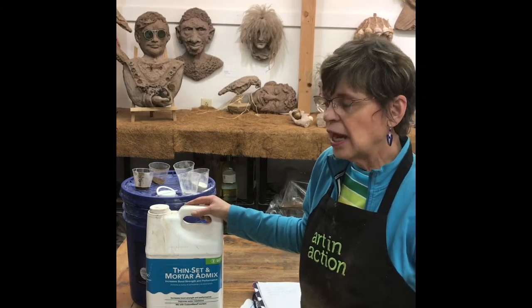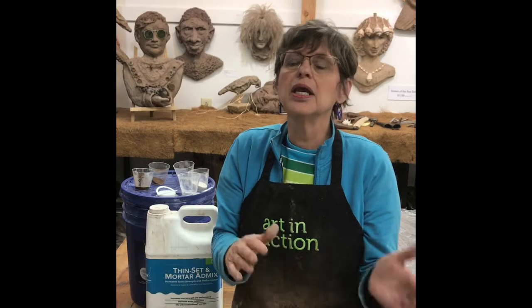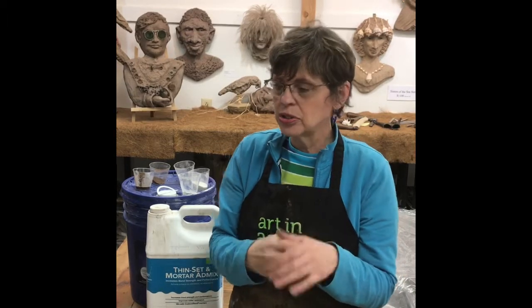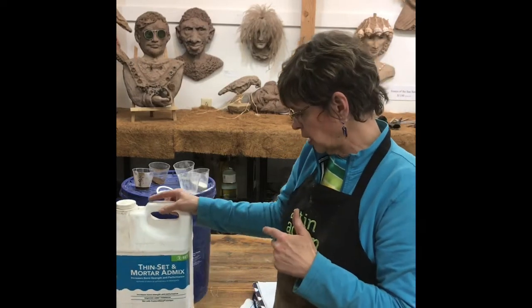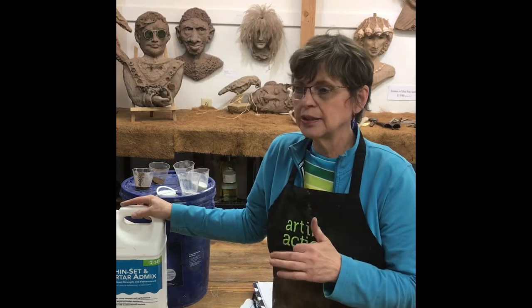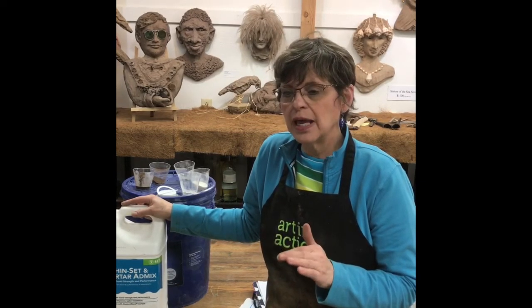What I find most important is having a product that provides the stickiness you need when adding concrete on. You take some off when sculpting and then in other areas you're adding it back on, and you need that to adhere. So the stickiness is very important — I get good moisture and good stickiness from this product.